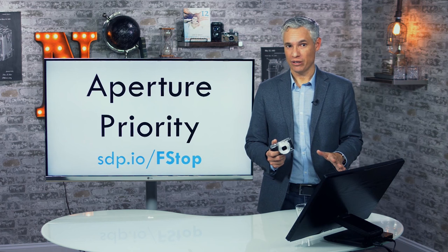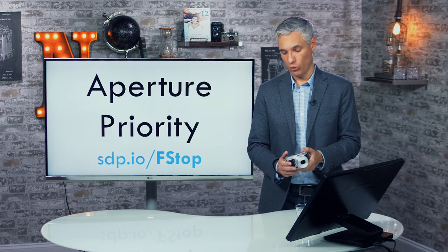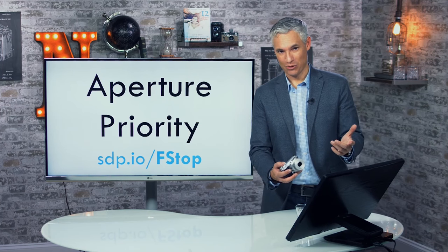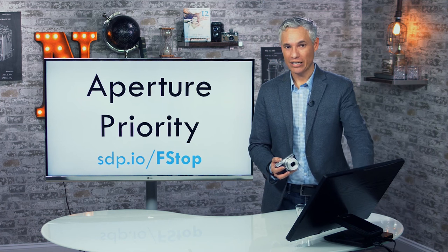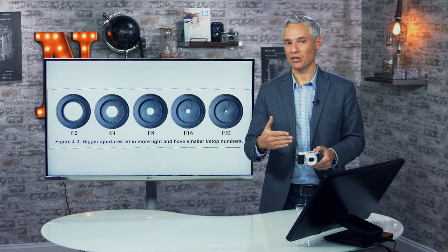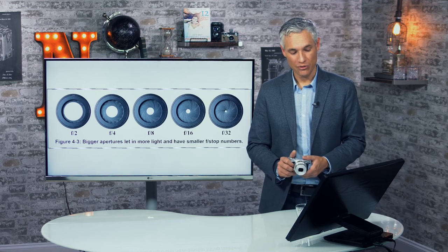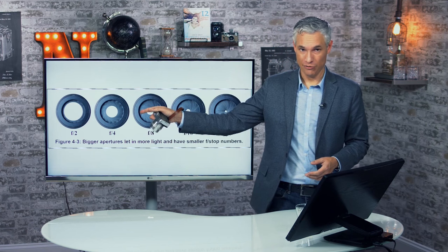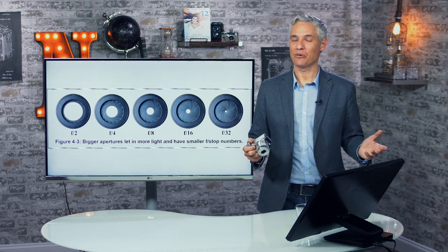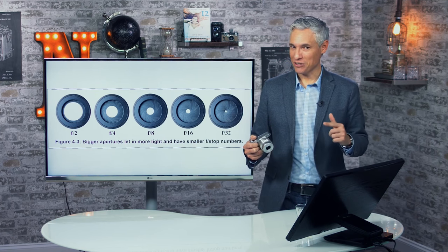Aperture priority is the mode I leave the camera in most of the time. To select it, turn the mode dial to A. The aperture is the opening in the lens that controls how much light comes in. We name the sizes using f-stops — a low number like f/2 means a wide opening, while a high number like f/32 means a small opening. It seems counterintuitive, but think of it like a fraction: f/32 means 32 is in the denominator, so a big number means a small opening.